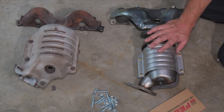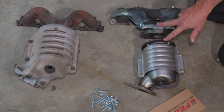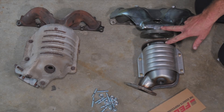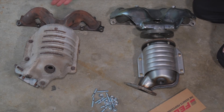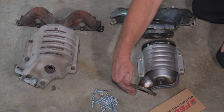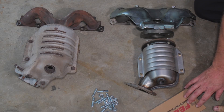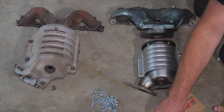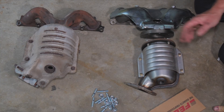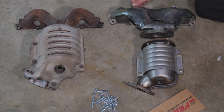Here we have our new manifold and catalytic converter. This one is a little redesigned — it's a two-piece manifold — but the basic flange lineup to the cylinder head is the same. This kit also comes with a new exhaust manifold gasket and a gasket for the center. We'll go ahead and remove the heat shield so we can access the bolts.